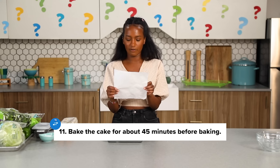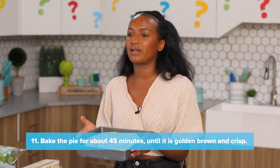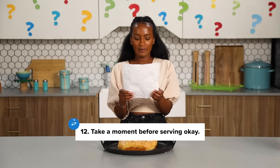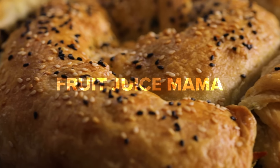Step 11. Bake the cake for about 45 minutes before baking. I think it's saying bake the cake for 45 minutes before eating, but that turned into baking. Alright, I'm gonna go put this in the oven for 45 minutes. The second baking I think means cooling. And then I'm gonna let it cool for a little bit. It's out of the oven. It smells so good. Confidence level 10 again. Step number 12. Take a moment before serving. Can we please take a moment? I followed directions. I did not think Fruit Juice Mama would look anything like this.